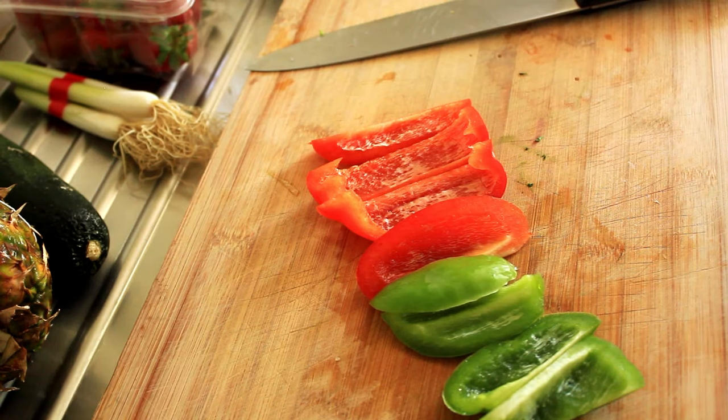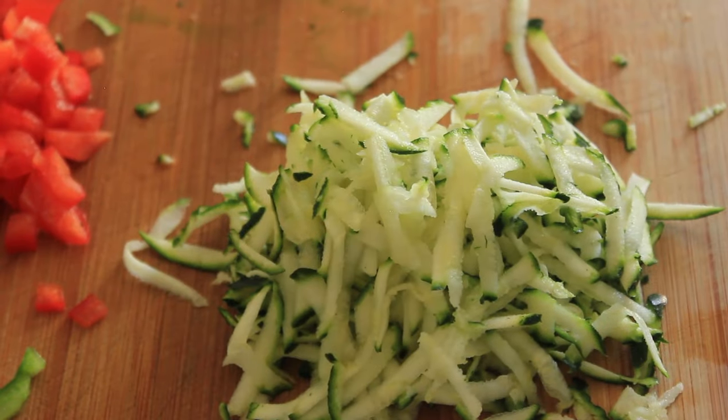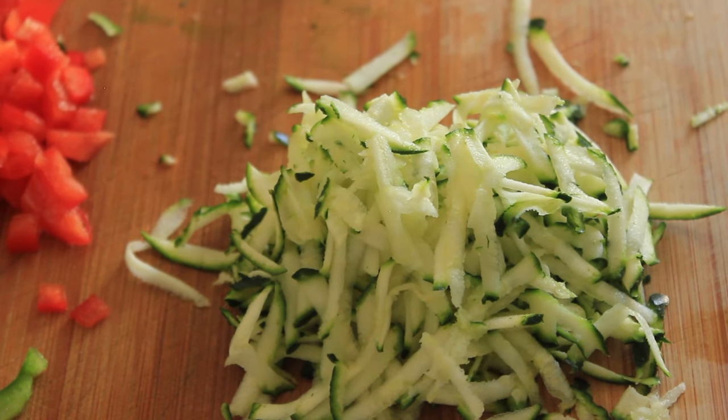And now our red and green peppers — bell peppers or capsicums, whatever you like to call them. And now some grated courgette, or zucchini, whatever you like to call it.